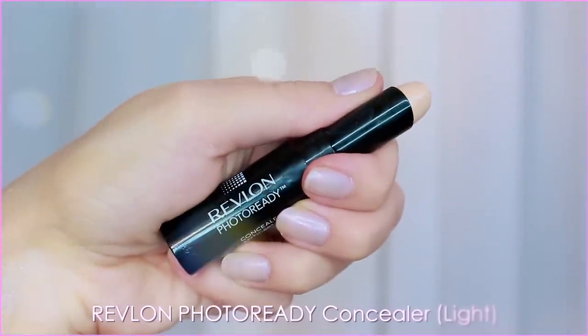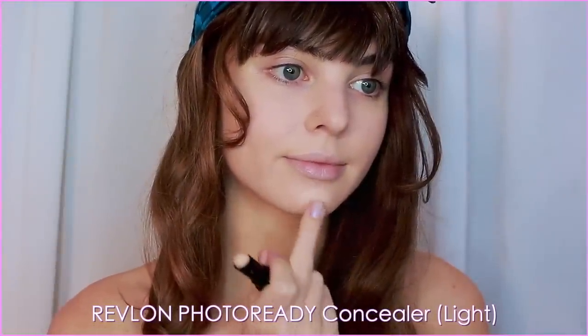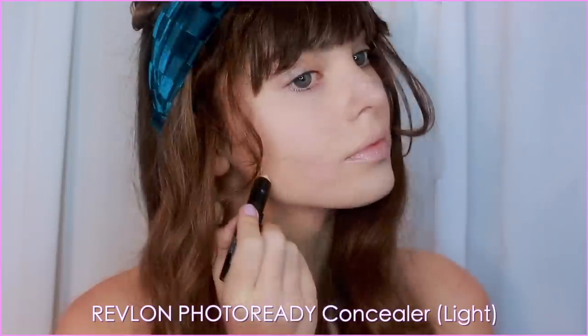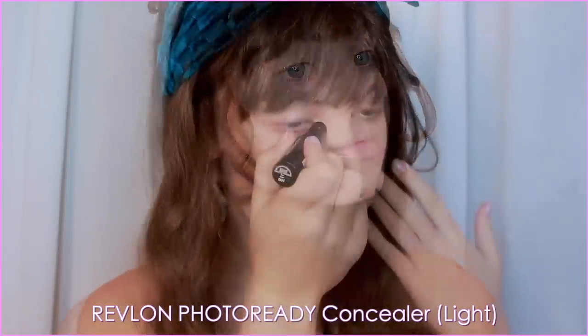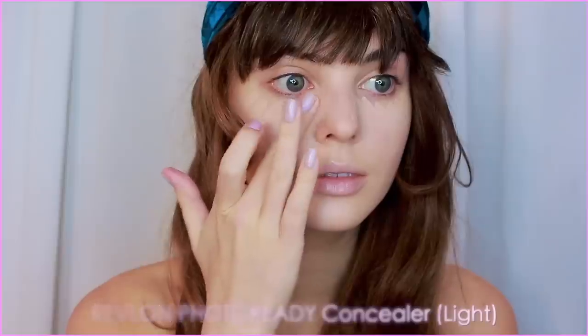With Revlon Photo Ready Concealer in a lighter shade than my skin tone, I'm following my inspiration photo and mimicking the brightened areas, like on the chin, jawline, sides of the nose, and most importantly under the eyes and blended up the cheekbones.